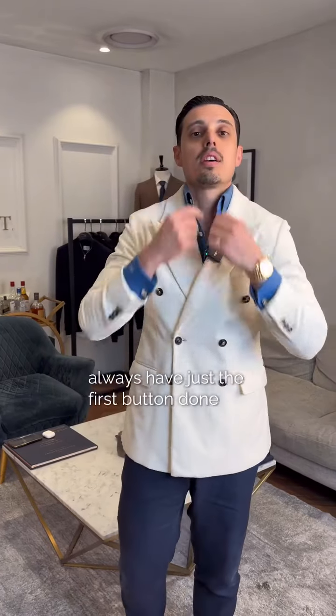In my case, I quite like this undone, but this is a bit taboo. So to make sure that you don't break the rules and you're being safe, always have just the first button done up. It's going to create a really nice silhouette and you're in the safe zone.